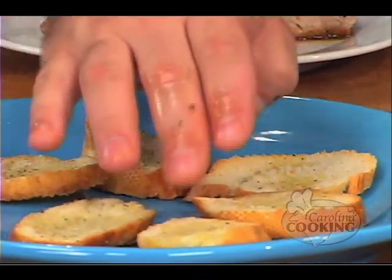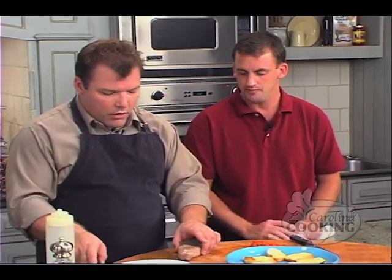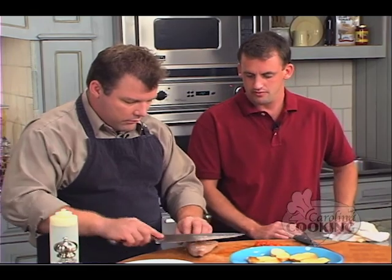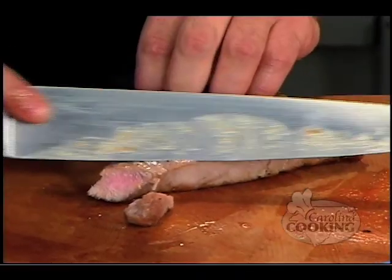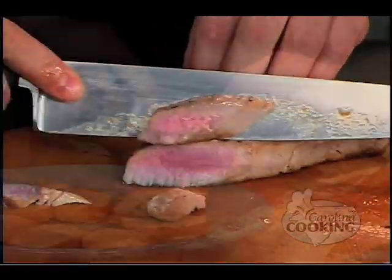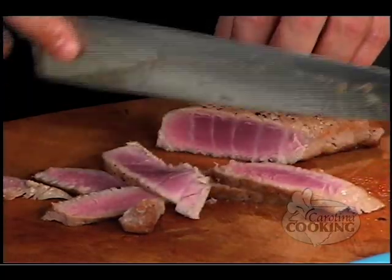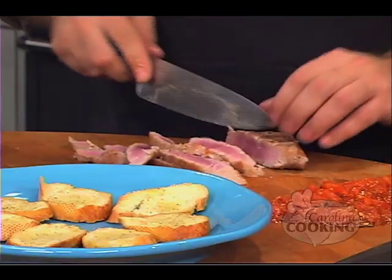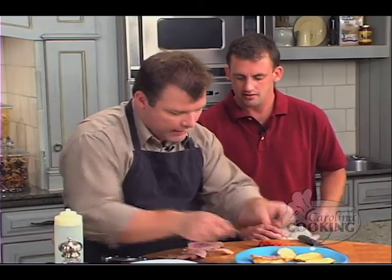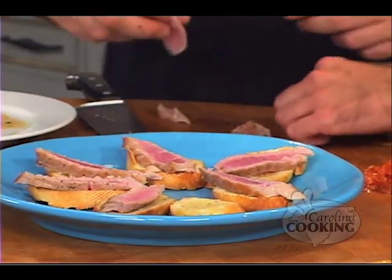Now we're going to slice the tuna that we seared. You want to get slices that match up to the size of the bread. Slice it away from you at an angle — if you do it at that angle it'd be nice. And how thin? This is good right there. If a slice doesn't match the bread, we can just nibble on the end to make it fit.